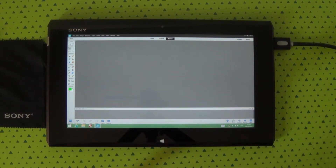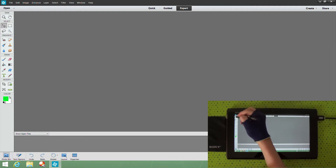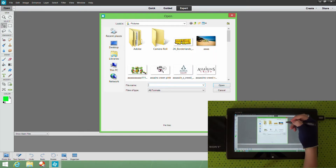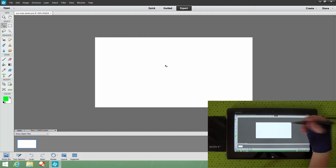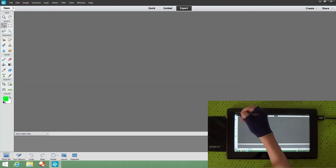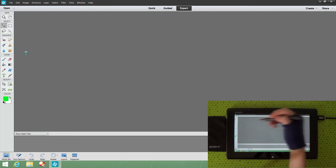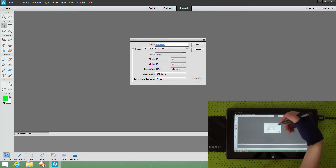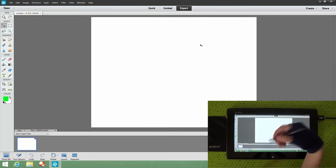To get started, in the top left corner you'll see there's an 'Open' section — hit that to open a picture or select one you've already done. To create a new blank canvas, right next to 'Open' there's a little arrow — click on that. Go all the way down to the bottom and click 'New Blank File.' You can customize it however you want — size, name, whatever — then hit OK.